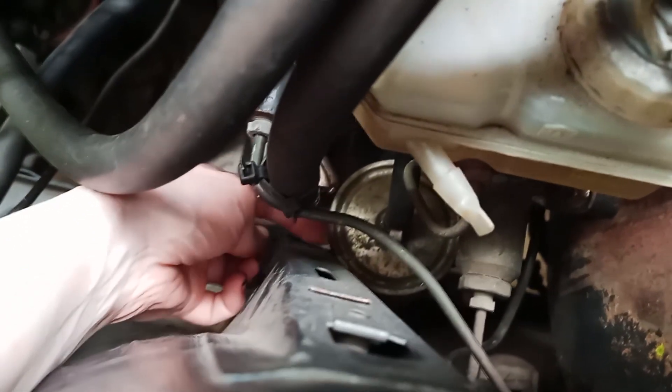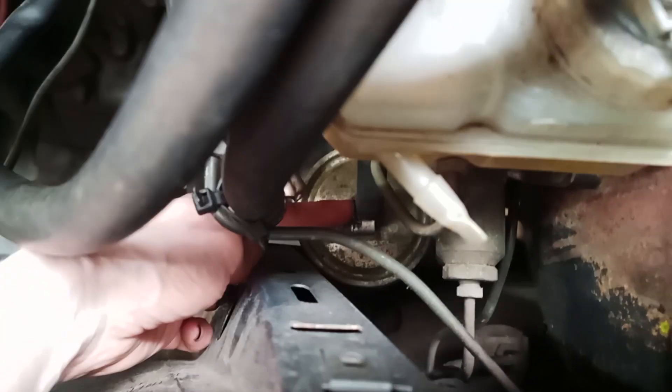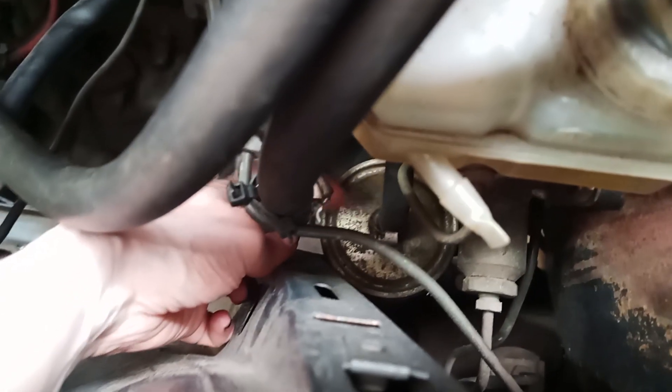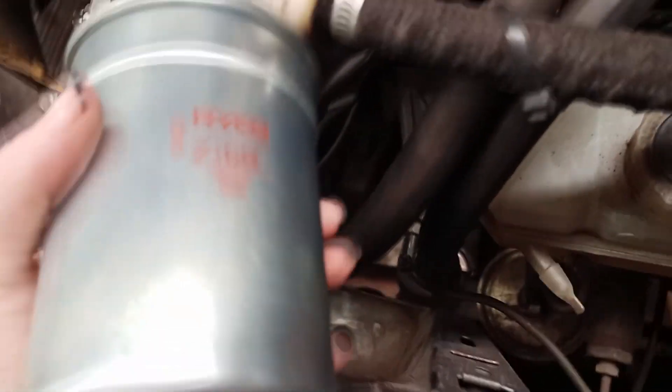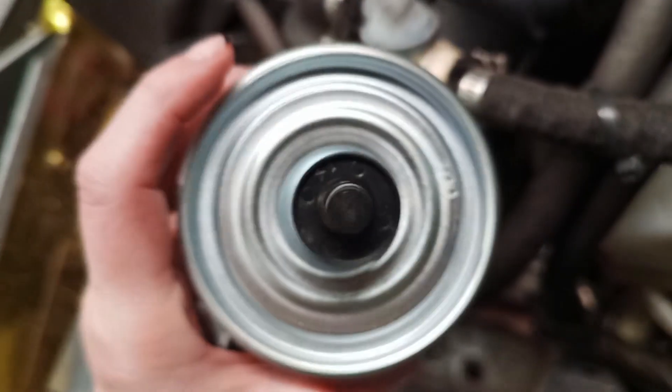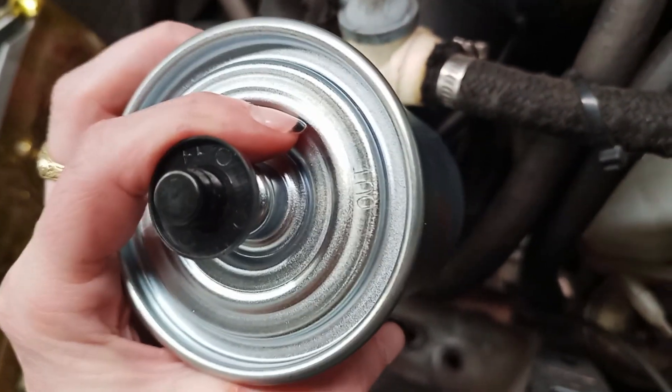You've got one just down there under the bottom, so you simply remove those two C clamps — one for the top and one for the bottom. A little bit of fuel may come out. You remove this filter and then replace it with a nice new shiny filter. You want to have that arrow pointing towards your engine — you can see here that's what the bottom looks like, and here's the top, labeled 'out'.